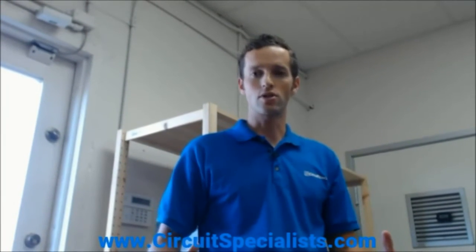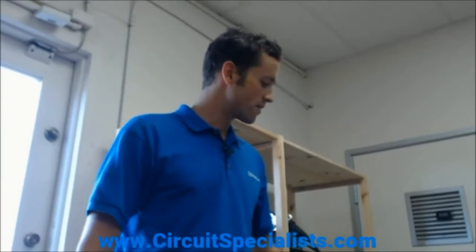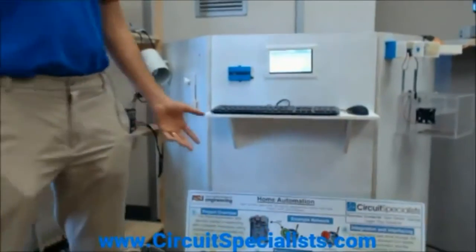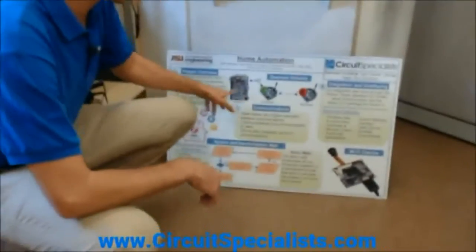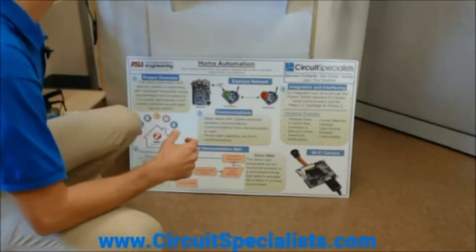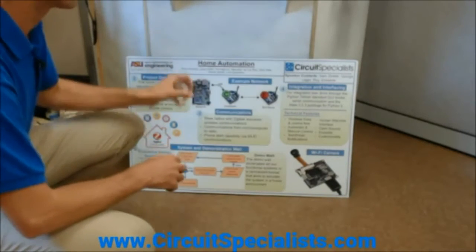Today, since we're talking about home automation, we wanted to highlight a project we recently did with ASU and the Polytechnic campus where we challenged students to develop a home automation system using open source components and make a really low-cost design. It was based off a system with the Banana Pi, which is part of our catalog. We also carry the Raspberry Pi, and both could support a system like this.